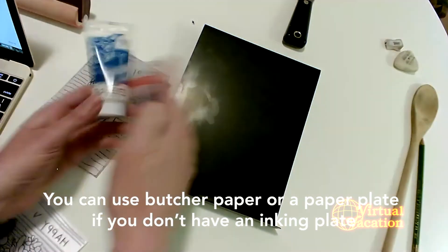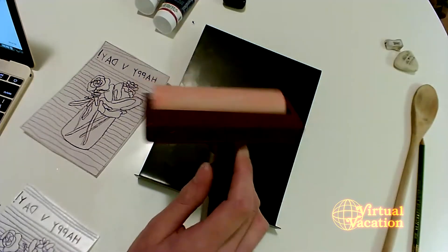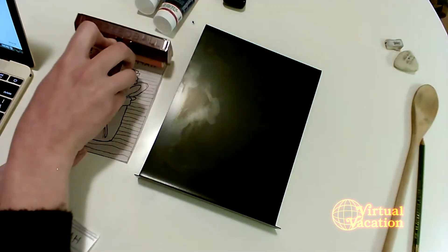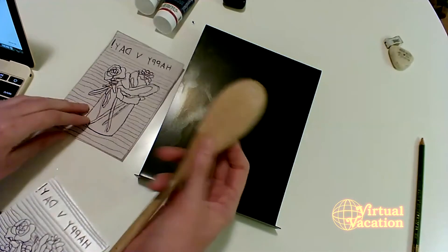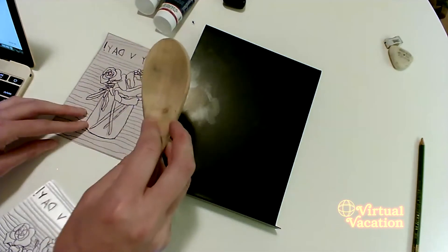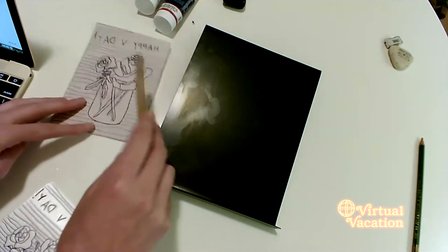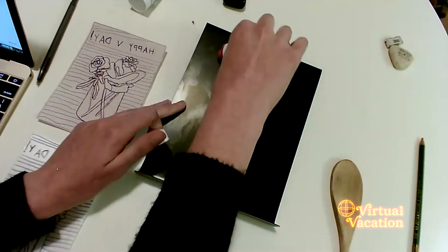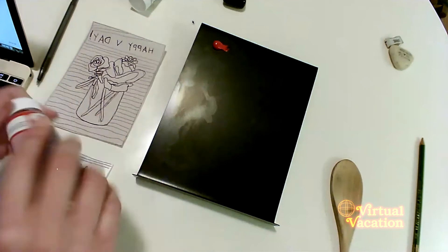I think I'm done — let's get started inking up our plates. I have some Speedball ink right here, a palette knife, and this tool called a brayer, which helps us spread out the ink and roll it onto our styrofoam plate. I'm also going to use a wooden spoon to apply pressure from the paper onto the plate to transfer the image — this is what we'll use instead of a printing press.